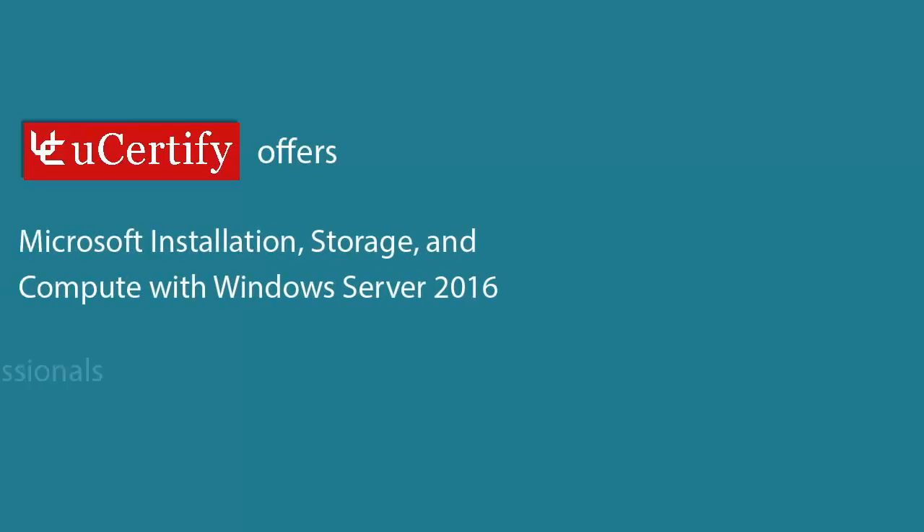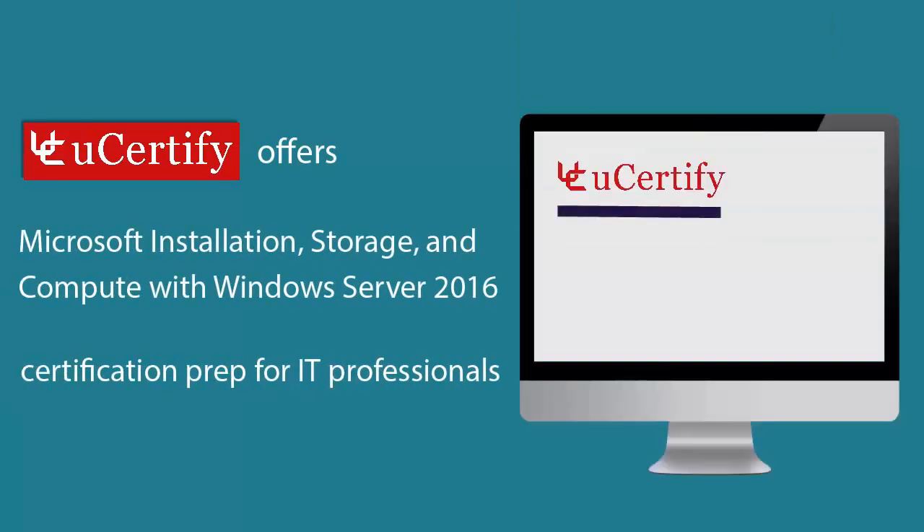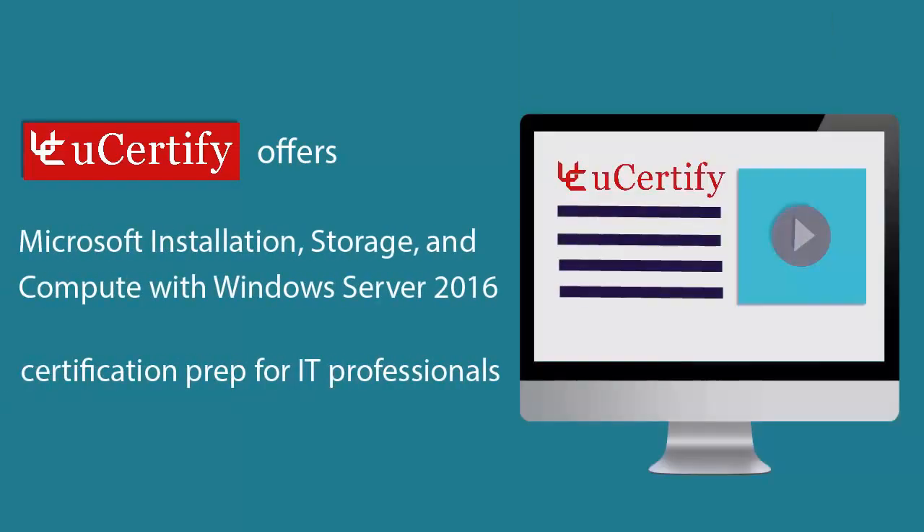U-Certify offers Microsoft Installation, Storage and Compute with Windows Server 2016 Certification Prep for IT professionals.